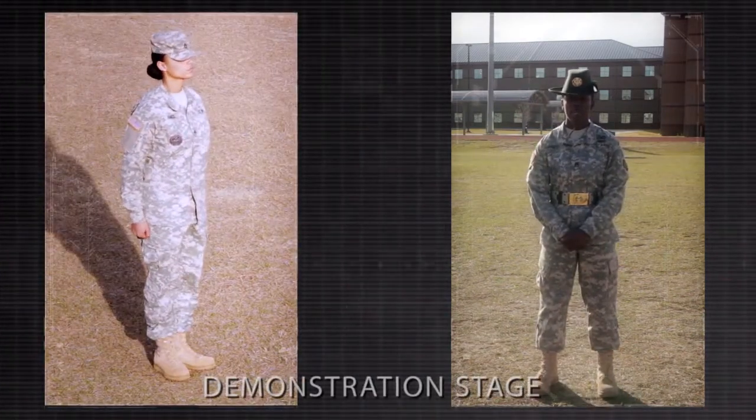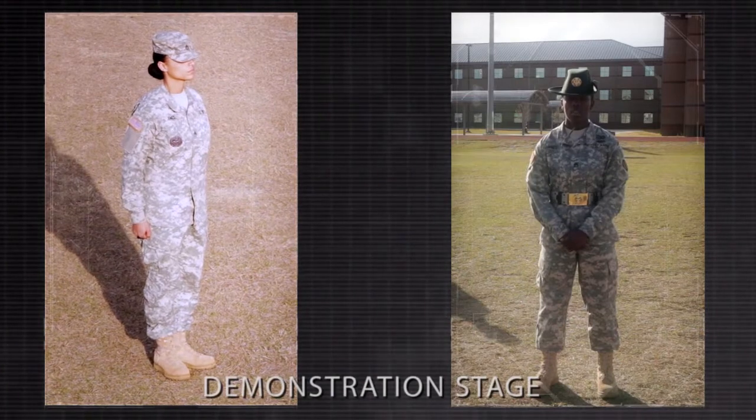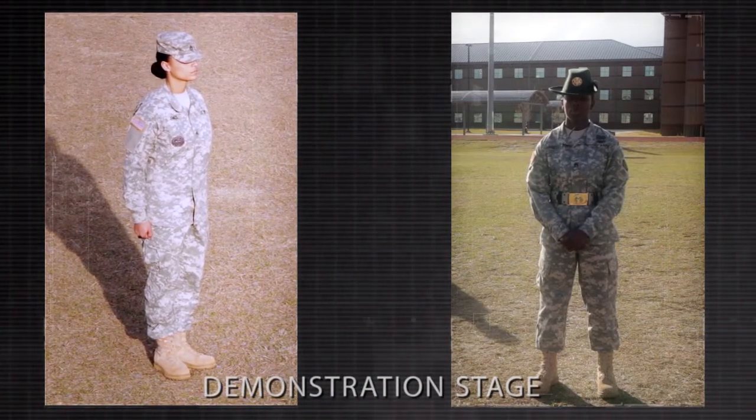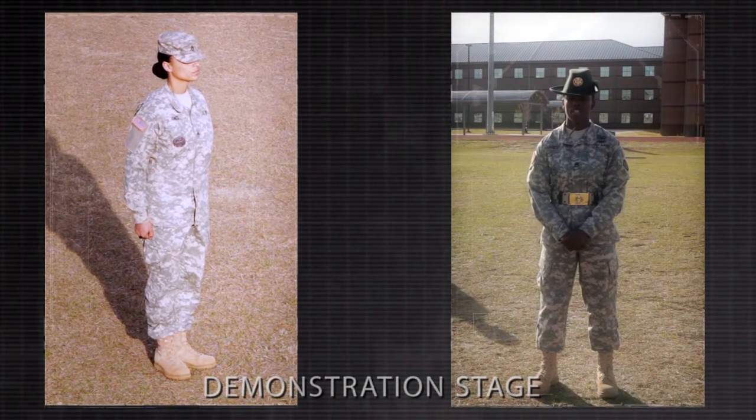I will use the step-by-step method of instruction. On the preparatory command forward of forward march, without noticeable movement, shift the weight of the body to the right foot.